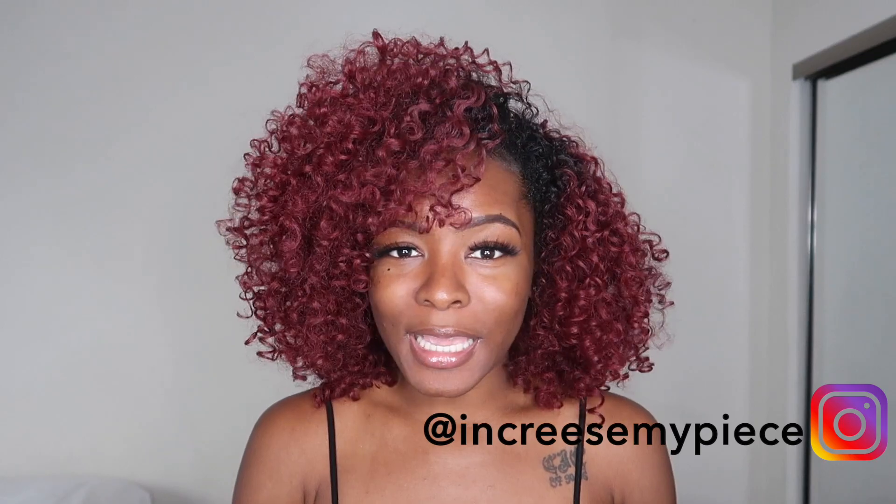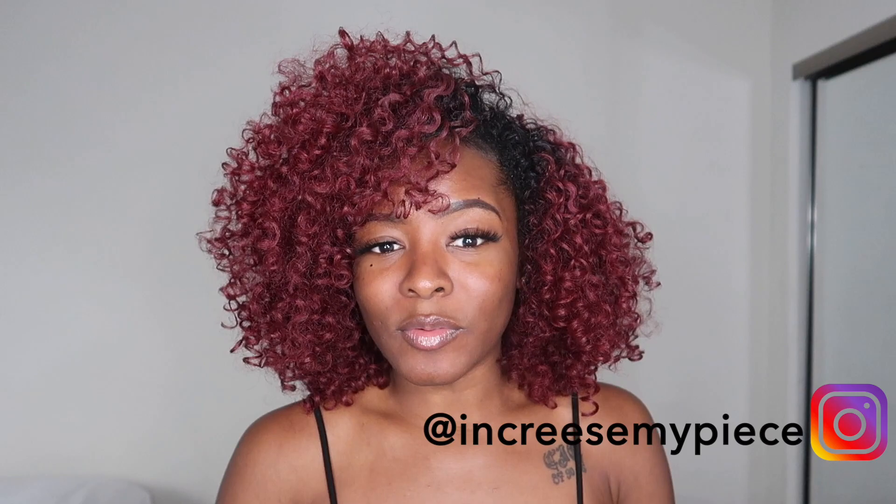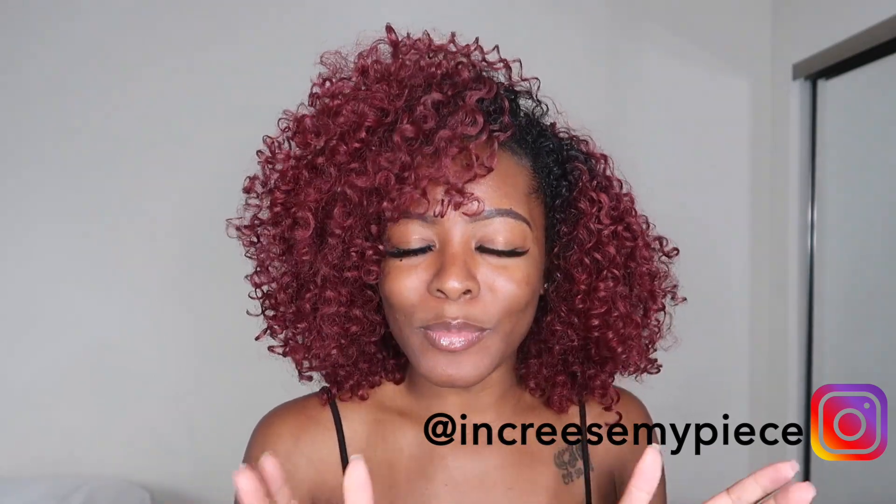Also, do your girl a favor and follow me on Instagram. I'm trying to get to 10k so that I can have the swipe up feature on Instagram so that I can link my videos directly from my story. Definitely, if you are not following me on Instagram, make sure you do that. Help me out. I'm only at 2k, but with y'all, I have hope that I can get to 10k super quick. I'll have it linked down below.